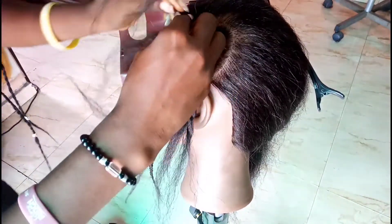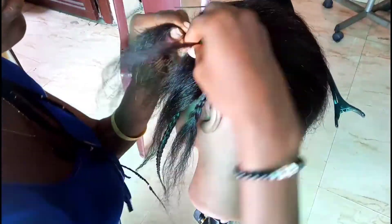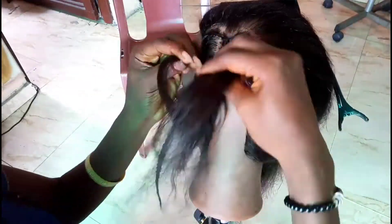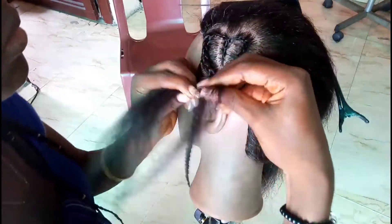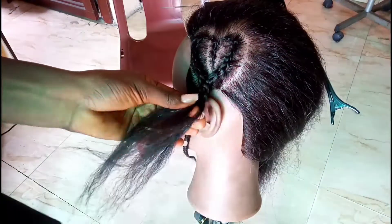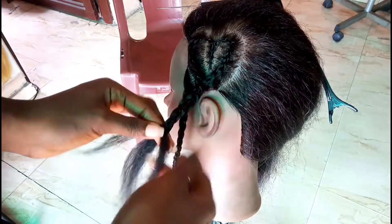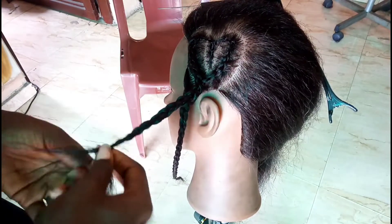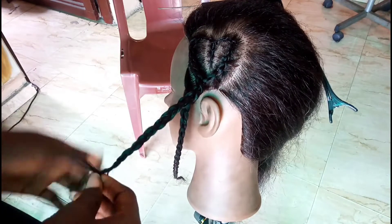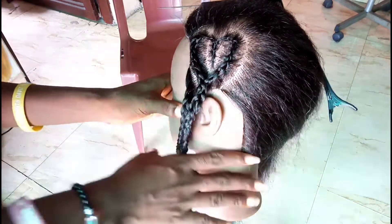Here I started with the tail of the first braid we did in the middle and then I just started curving it downwards into the heart shape part that we sectioned. Here I'm just weaving. And here I'm done with the braid — the new heart braid design — and this is the final look.